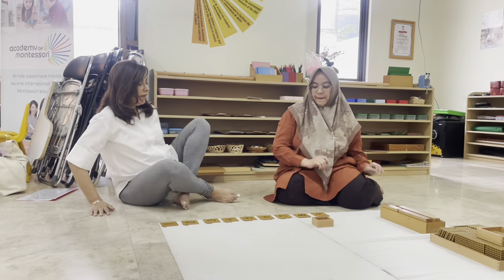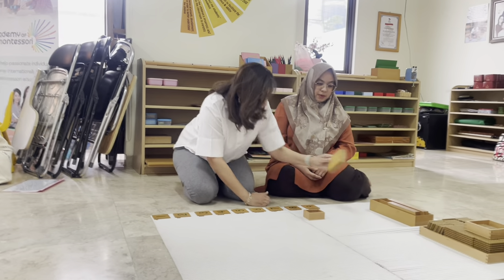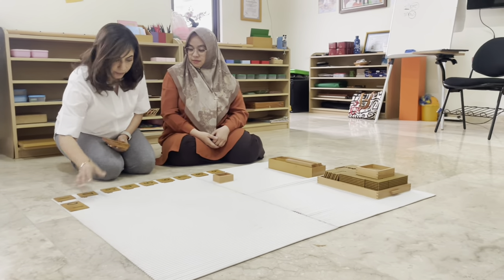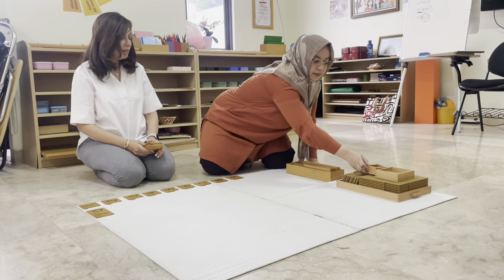If we have one more unit, do you remember what we get? Ten. That's right. Now let's put this back in the tray and bring the tens.